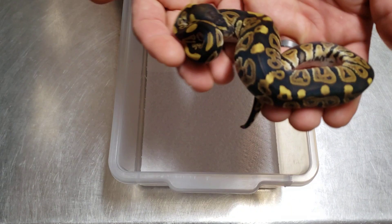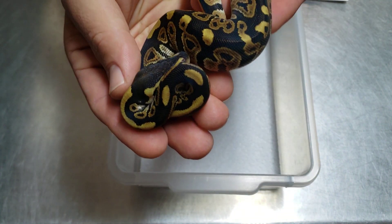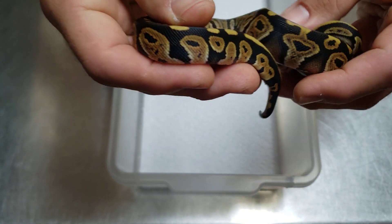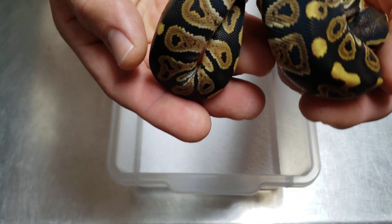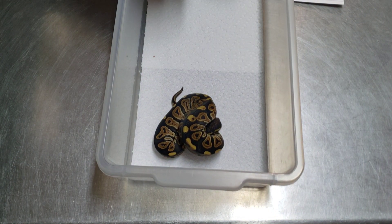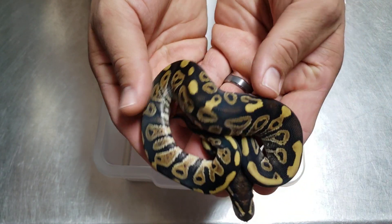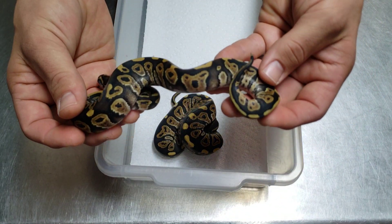Let's take a look and see what we got. We have a beautiful female phantom — the black on it is really really nice. I love the pattern with all the keyholes, the dark blacks. And there's that girl; we have another little female phantom with lots of blushing and a cool pattern.